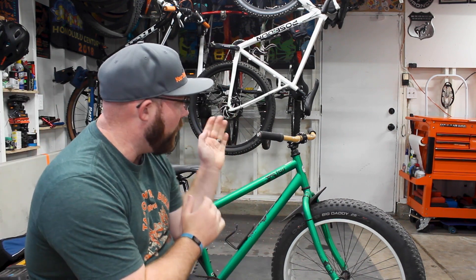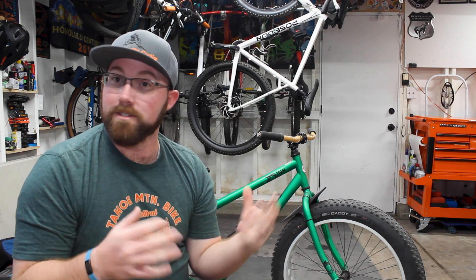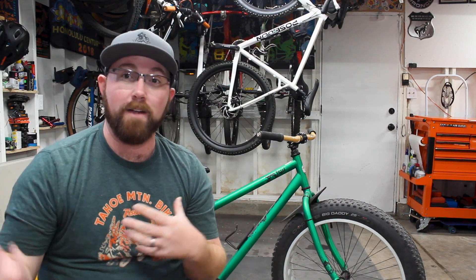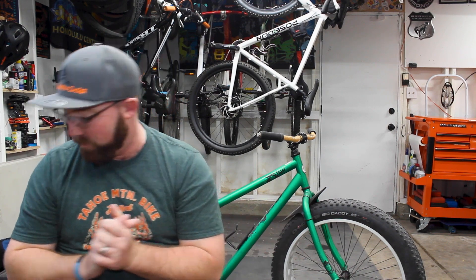Right onto the video. I installed these bamboo handlebars on the fat bike a couple months ago, and I wanted to give them a long review and see how much of a difference they made to my riding and see how they stood up.